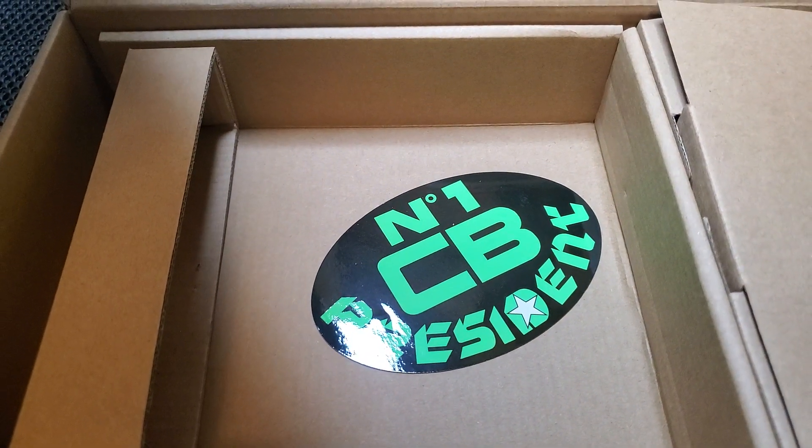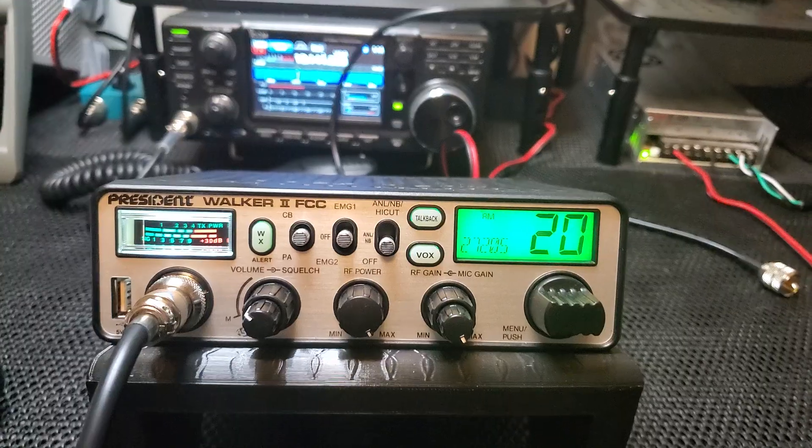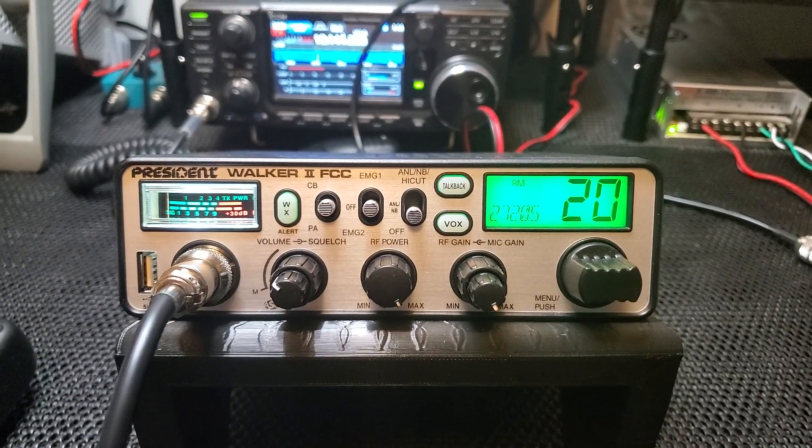You also get a nice big sticker with these President radios — you don't get stickers with other radios. Okay Joseph, this is your Walker 2, we've got it hooked up to the transmit testing right now.